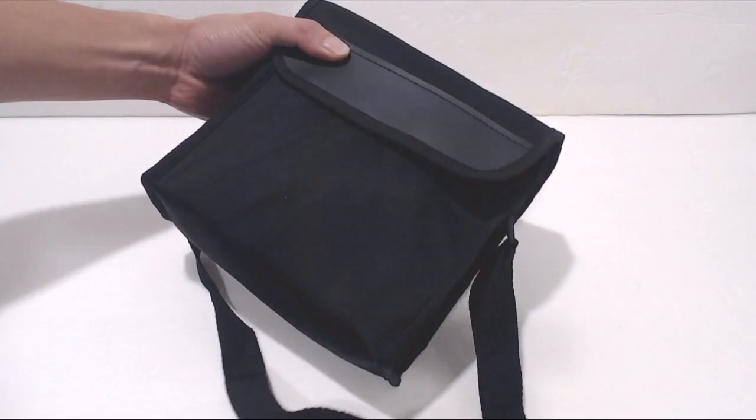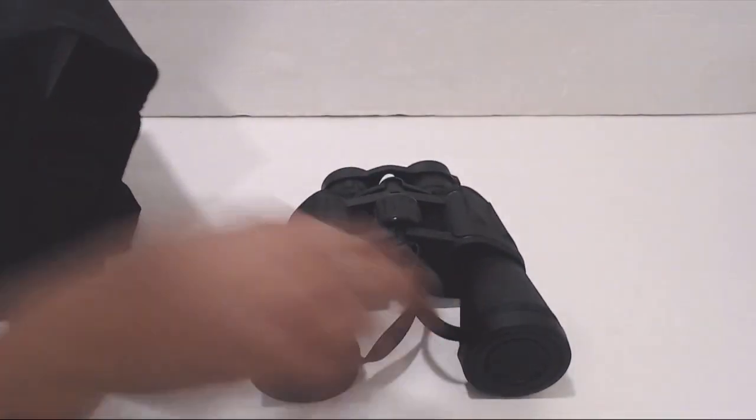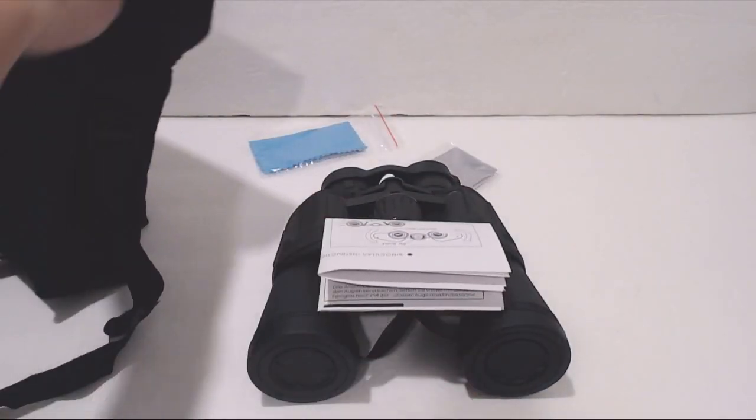Let's take a look inside. You'll receive a neoprene carrying bag with a shoulder strap. Inside are the binoculars, two microfiber cleaning cloths, an instruction sheet, and a lanyard.